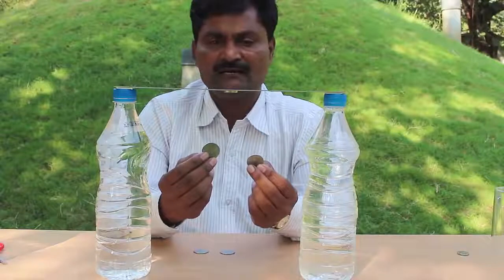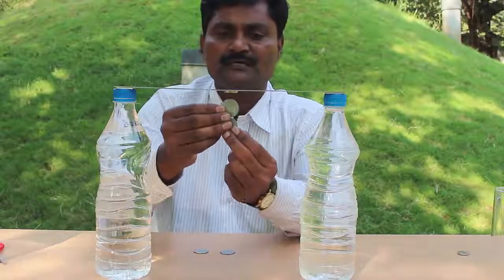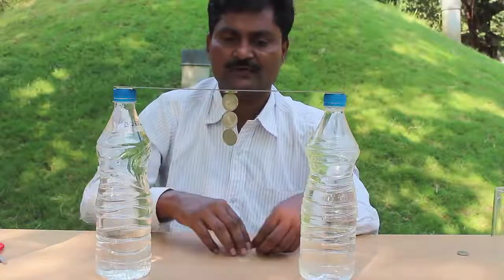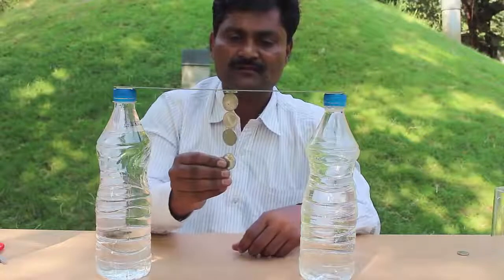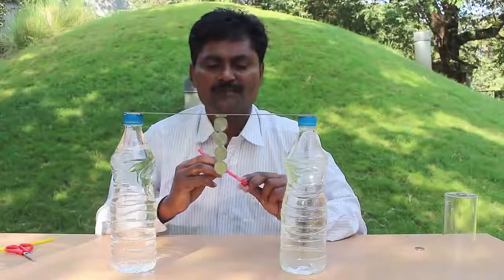I have several coins which have nickel in them, and that's why they stick to the magnet. First I stick two coins to the magnet, then I hang two more coins, so now there will be four coins hanging.